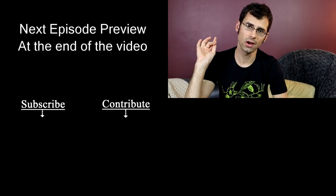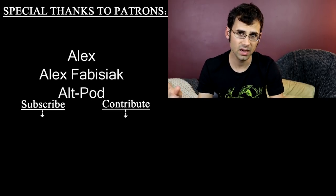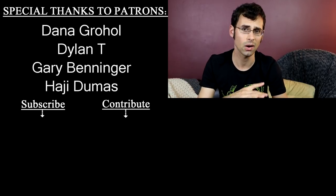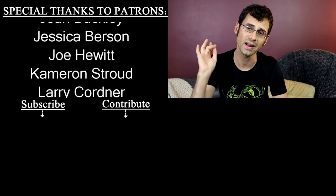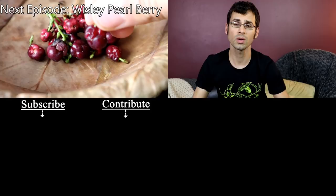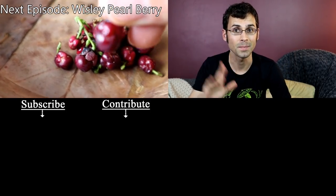I want to give a special shout-out to AltPod and Smarter Every Day. They are mega patrons over on Patreon.com. Patreon is how this channel happens — it's how I can afford to do all the things that I do. So if you want to help me out by supporting the channel and getting some bonuses along the way, check out the description. I also have these shirts for sale — those are in the description as well. See you next time. Bye.